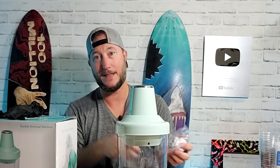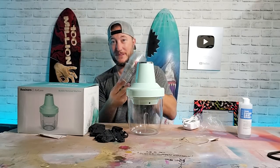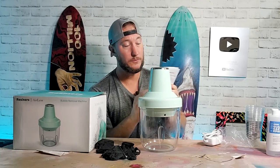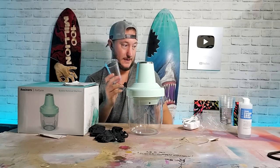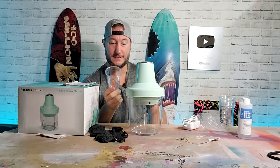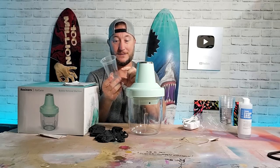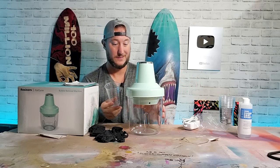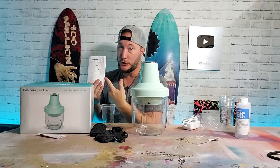I went ahead and took this out of the box. Got my gloves, got my mixing thingy. It came with these giant cups, and I actually did read all the instructions — that's what you should do. One thing it said that I'm not very fond of: it says mix no less than three ounces. Three ounces is a lot when you're just doing tumblers and small stuff. So it's kind of a bummer. I wish this could do smaller amounts, but per the instructions, we're gonna do what it says.